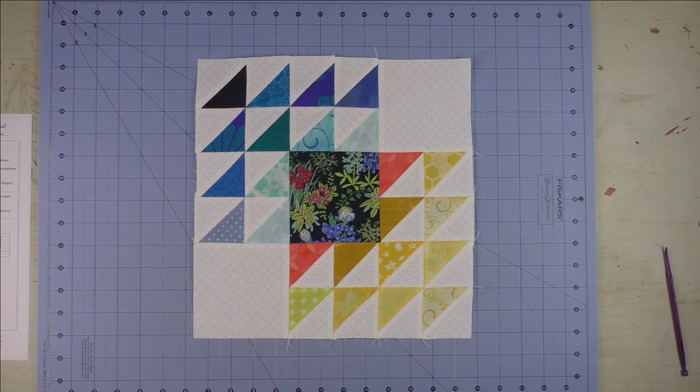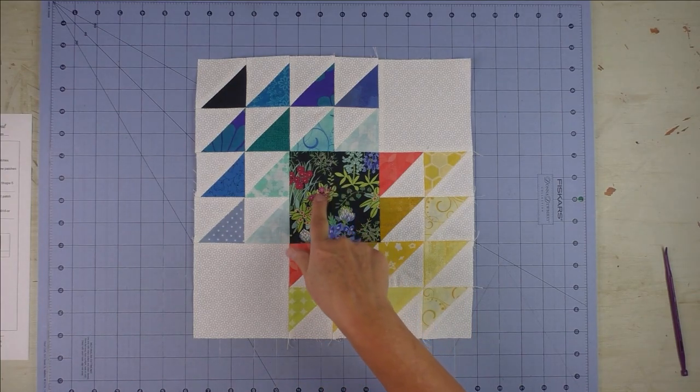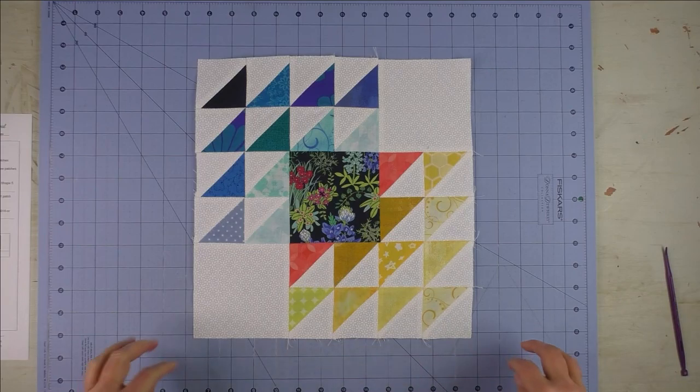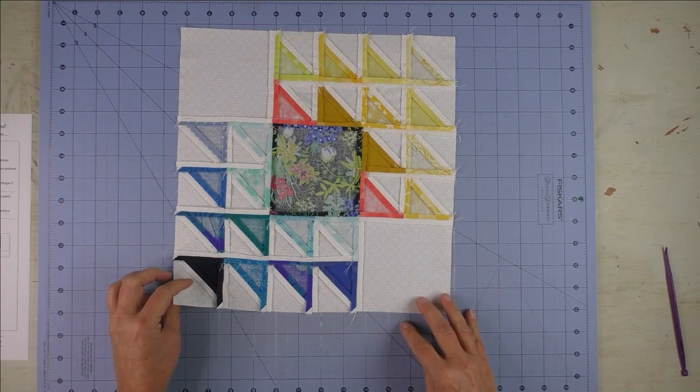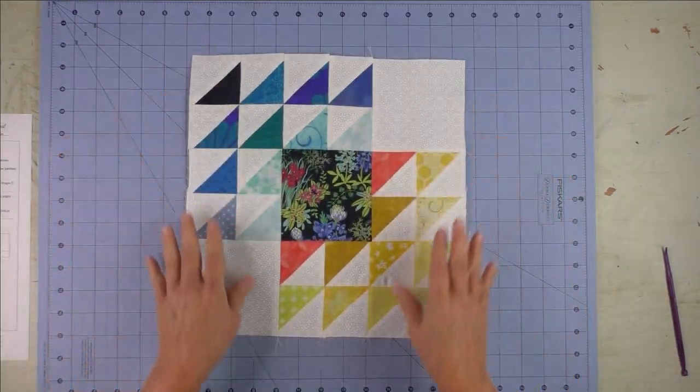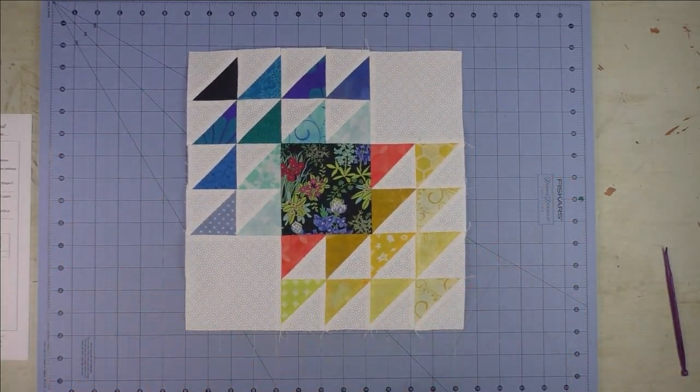Here's the block — it's really pretty. I really do like this block; it's unusual, nice and colorful, and it shows off a really nice print in the center. Here's the back. Thank you for watching.